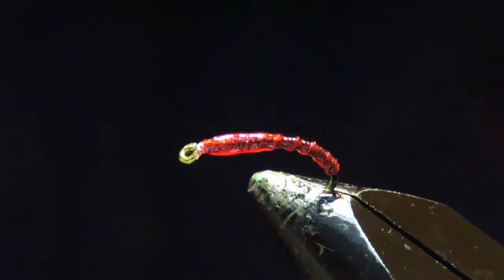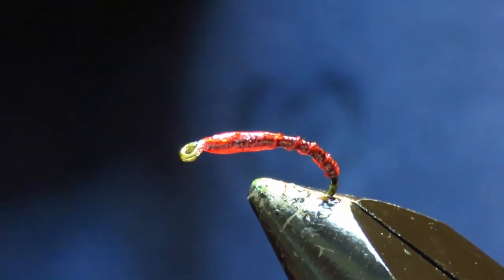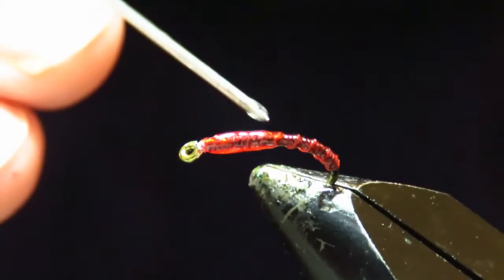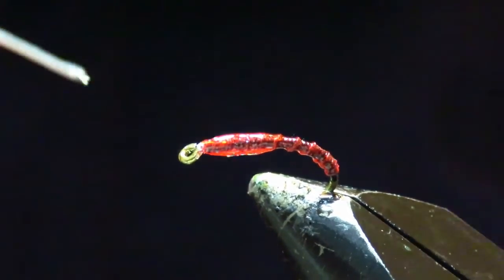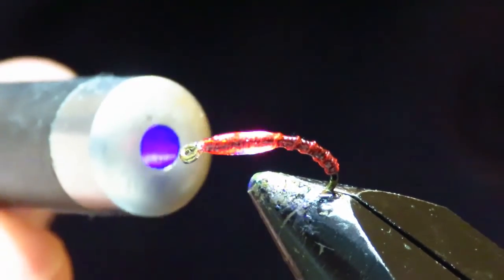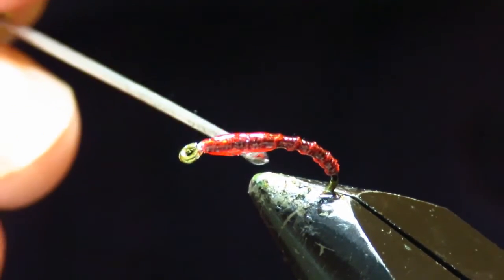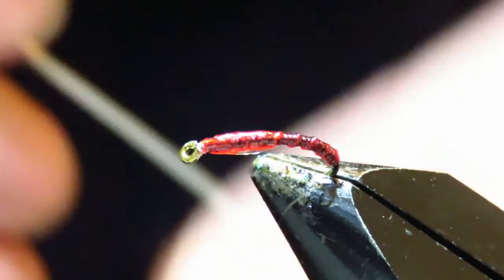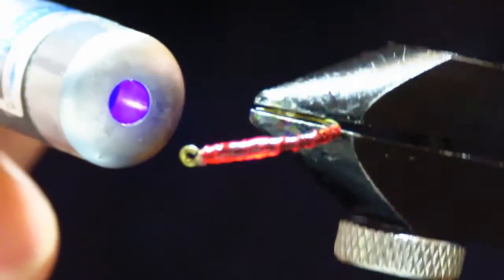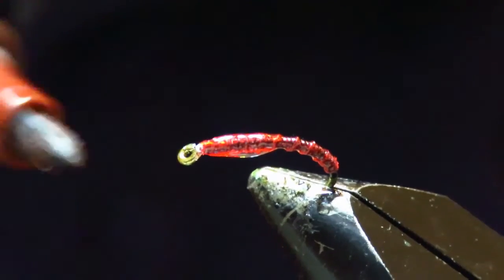If you notice on pictures of real chironomids, they've got a lump that hangs down under here on this bit, which I believe is the wing case. I could be wrong, but I like to recreate that — just put a dab of UV resin underneath and set it, then you just keep adding to it. Set that with the torch, then I'm going to mark that with a brown marker, just there where I've built it up.